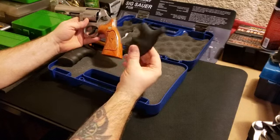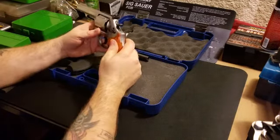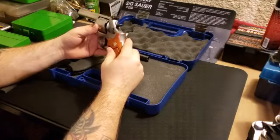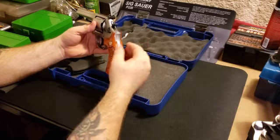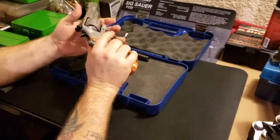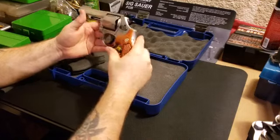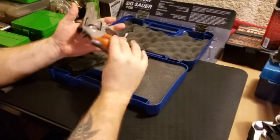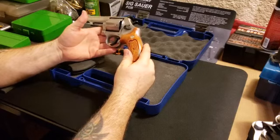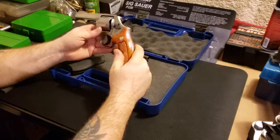Either way - wood grips or these - you're gonna feel the kick from this when you're shooting Magnum loads. I've never even shot special loads out of it because I don't have any 44 Special brass, and I've got a lot of 44 Magnum brass. I'm not gonna go out and buy 44 Special. It's a nice lightweight revolver, though you probably don't want lightweight for a 44 Magnum because of the recoil.